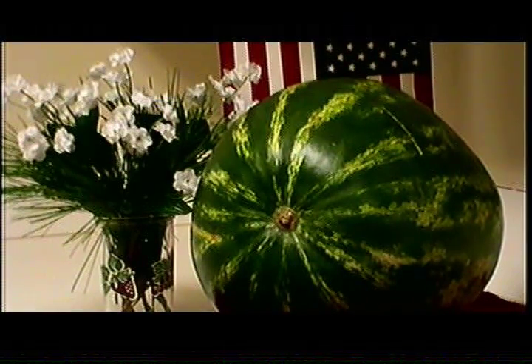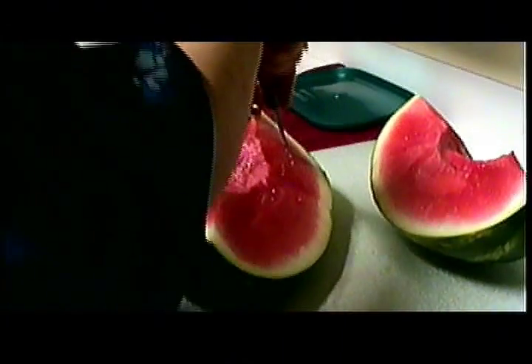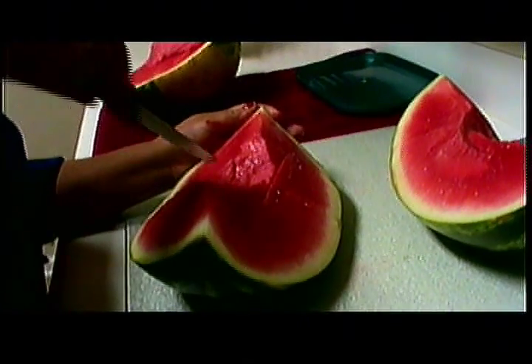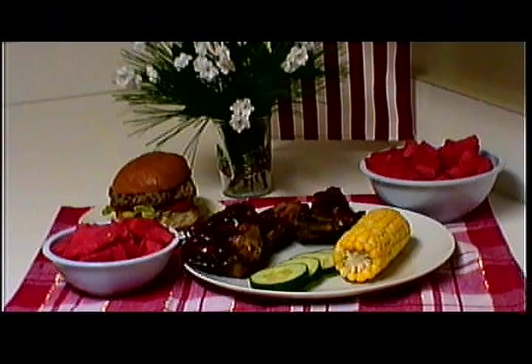Hi and welcome to Ms. Deb's Kitchen. Today we're preparing watermelon for storing and eating. This watermelon is packed with vitamin C and it hydrates your body with nature's sweet tasting juices. It's great for any celebration or occasion.